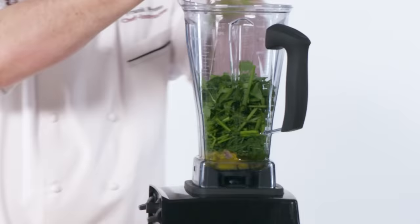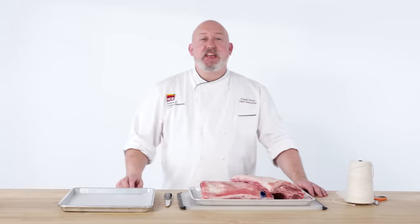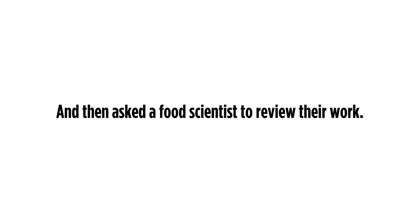Today we're making the crown roast of lamb. This is one of those dishes that has tons of wow factor. If you want people to think that you're on my level, make a crown roast of lamb.